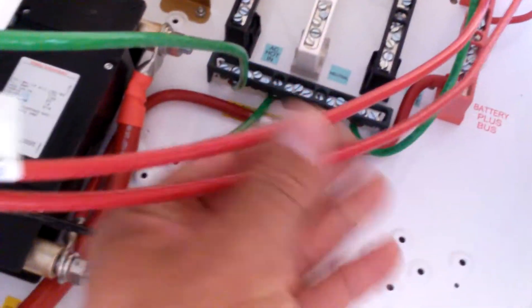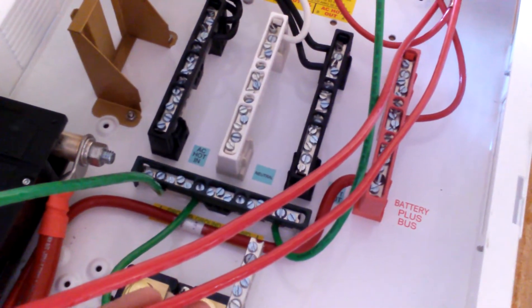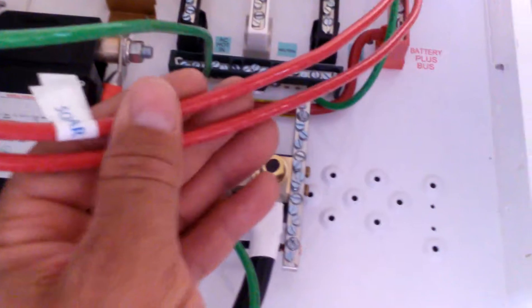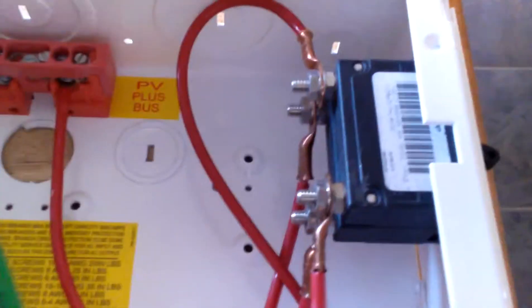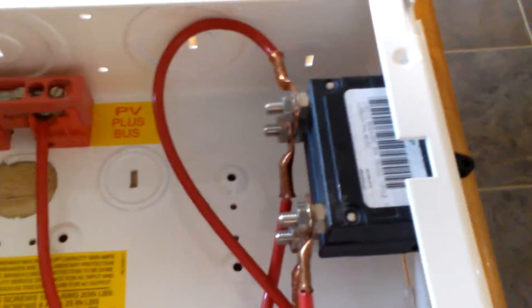That e-panel is from Midnight Solar and it's really nice — it comes pre-wired. You just have to get the wire to wire your inverter and charge controller. The rest of the wiring comes with it, and all your shunts come with it. These breakers you have to buy separately — I got 80 amp breakers for in and out because I have an 80 amp charge controller.